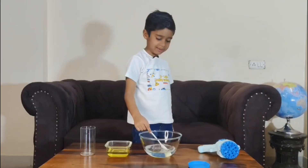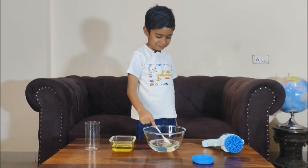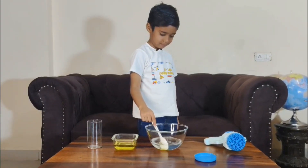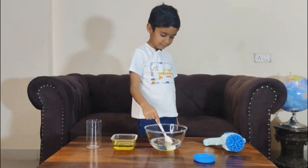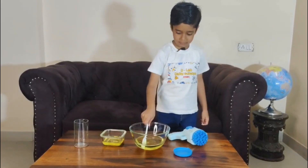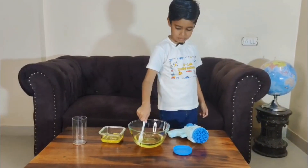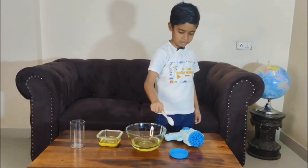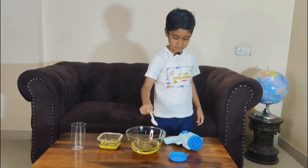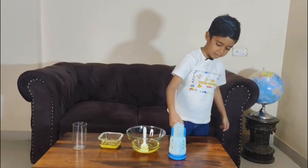Let's mix it well. Let's test it. Now, let's see if it works or not.